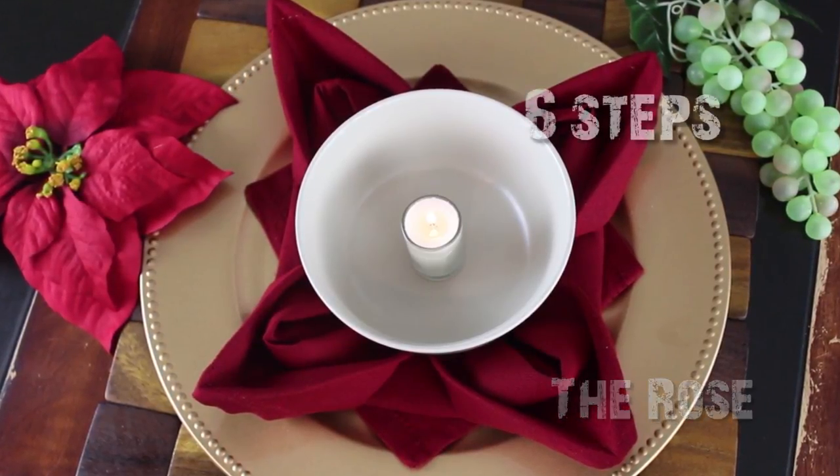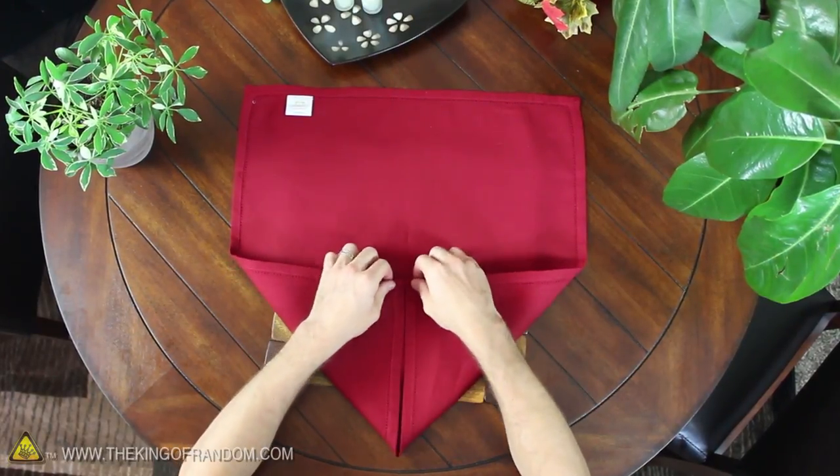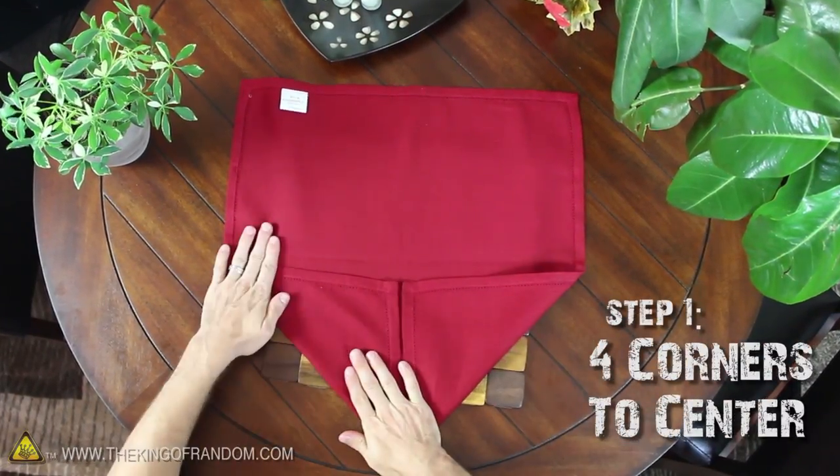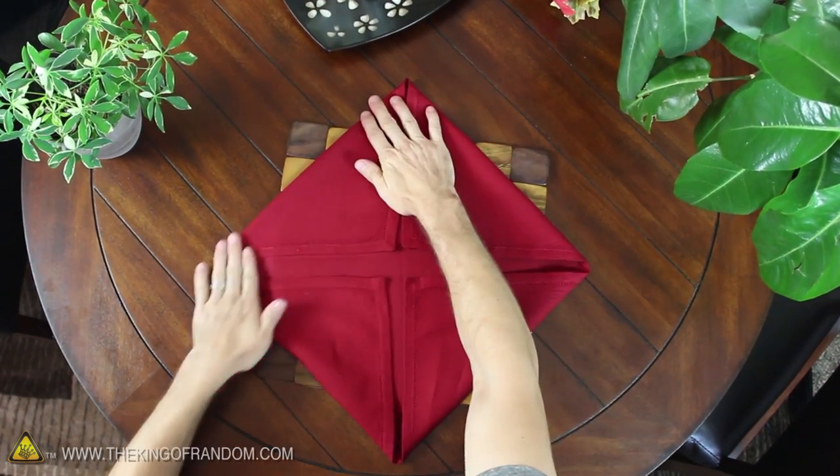The rose can be folded in just six easy steps. Get started with a square napkin and fold each of the four corners into the center as best you can. Most napkins aren't perfectly square, but just do the best you can with what you've got.